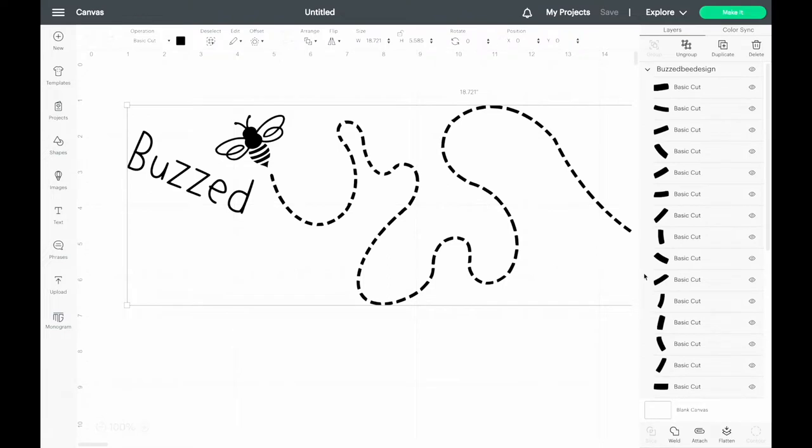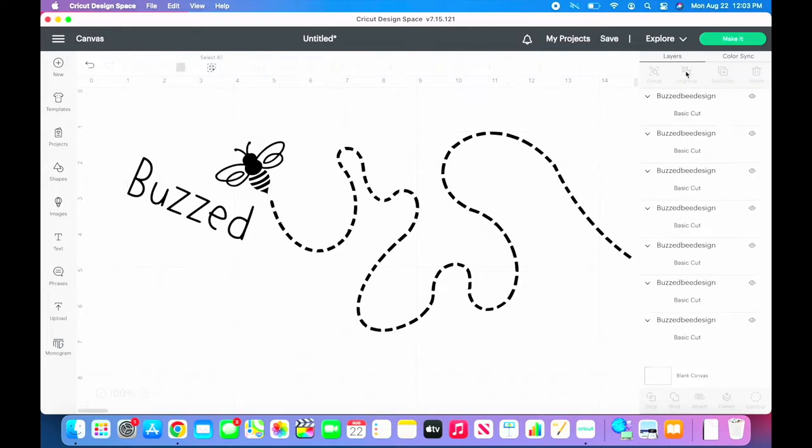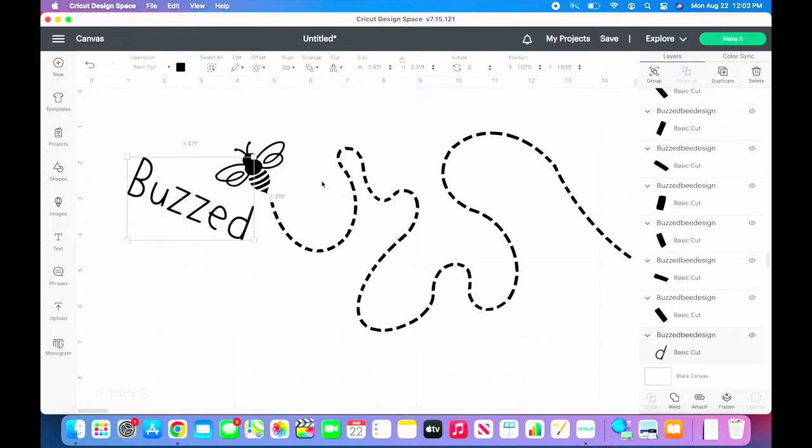Now that the file is in the design space, it's time to weld each of the separate pieces together. The simplest way to do this is to ungroup the image, then click and drag your cursor selecting one piece at a time and welding them together. I recommend turning off the visibility after each one to prevent accidentally selecting it with the remaining pieces.